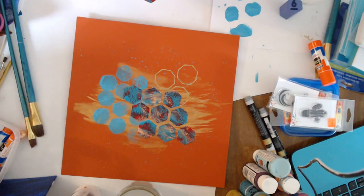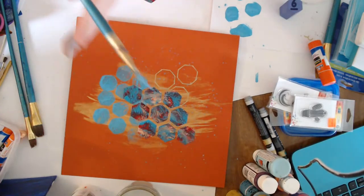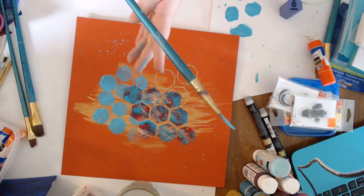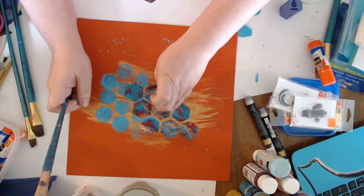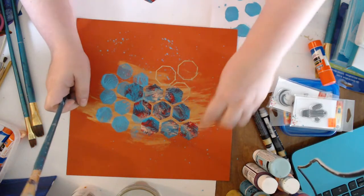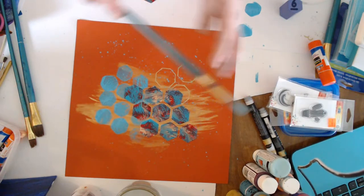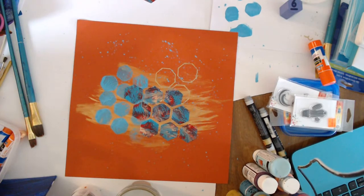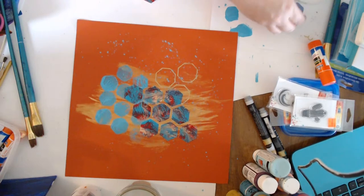Really loading up here because I want to get some bigger splatter marks. There we go — getting some more splatter action. I honestly don't want too much, so I'm going to wipe a little bit off, not all the way, just a little.